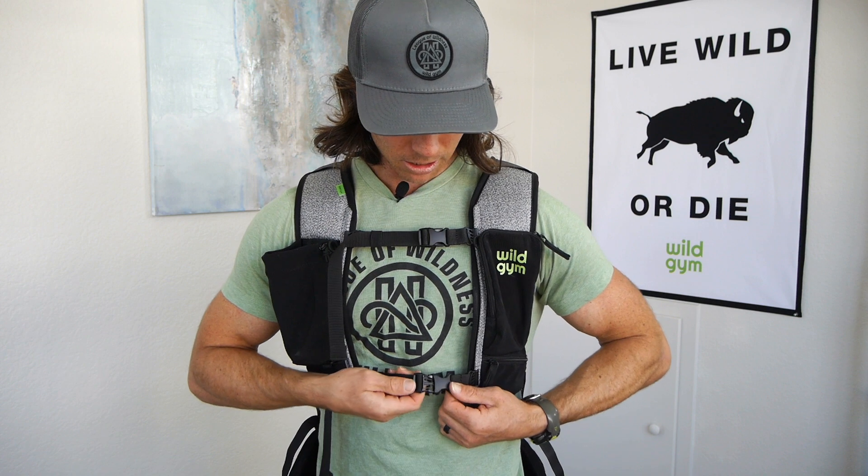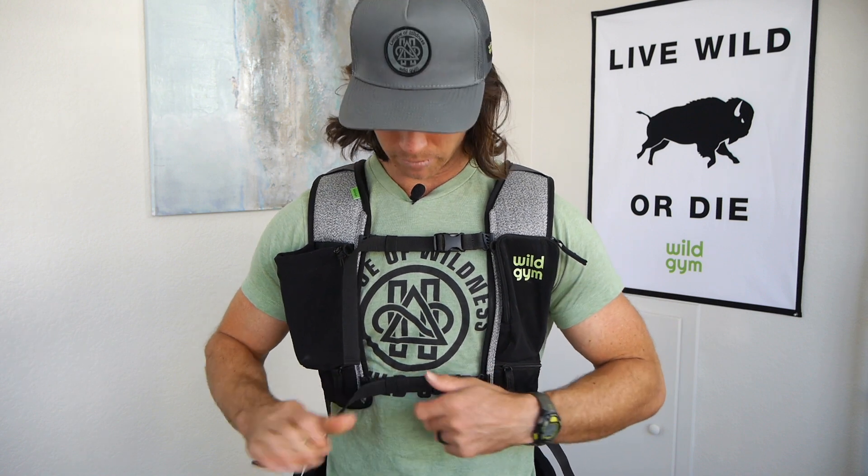The bottom chest strap — I always max this thing out to the bottom. I suspect that's going to be true for most people as well. Max it all the way out to the bottom, and pull it tight enough, because you want it to hug your ribs, and that's going to help disperse the weight across your body. That's how I recommend wearing our dual suspension chest straps.